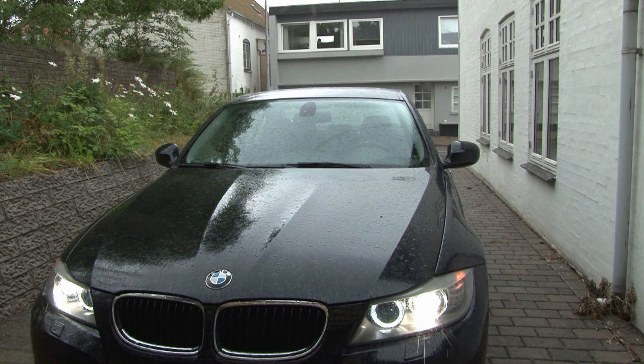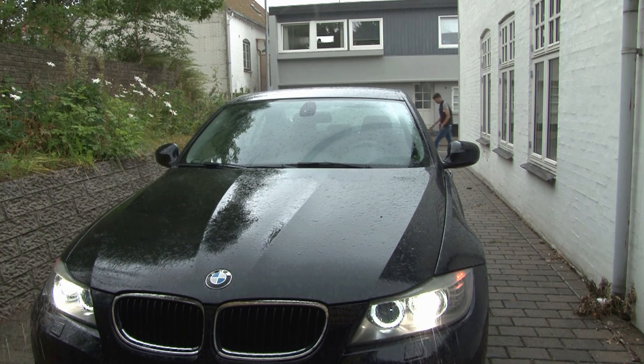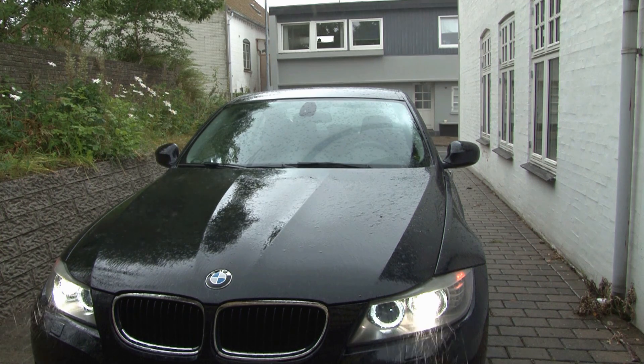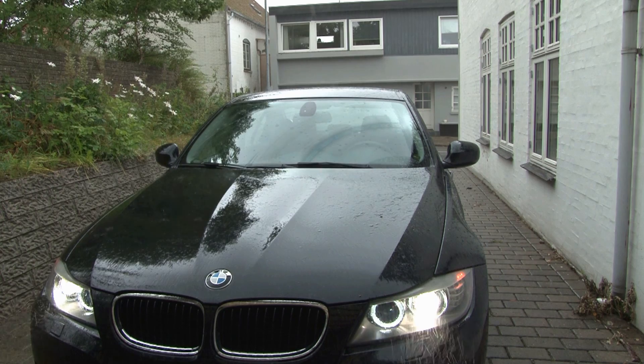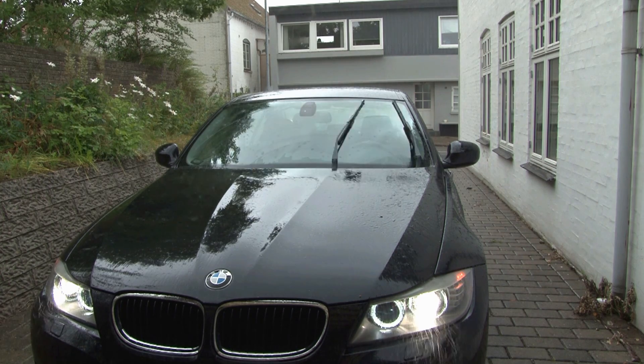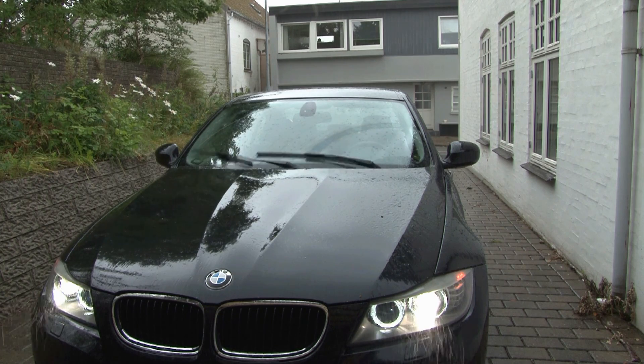It's pretty dark and cold. It seems to work.